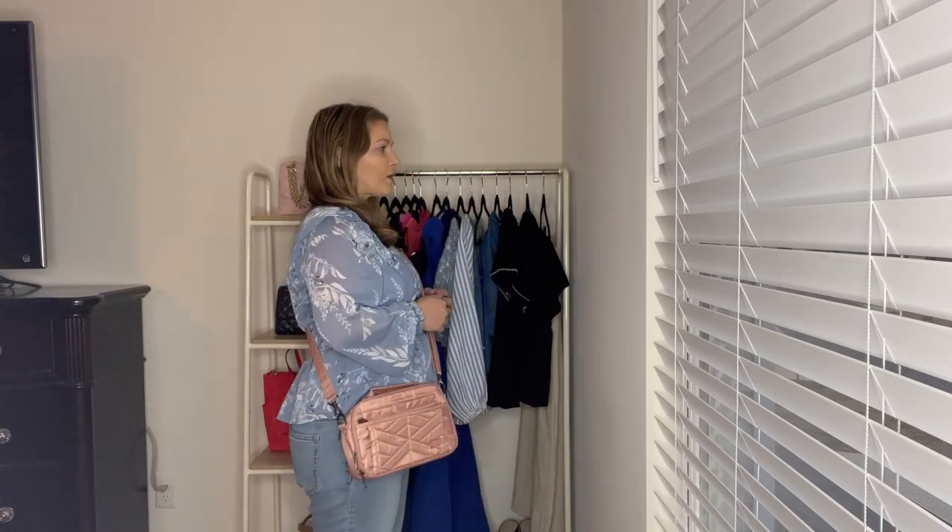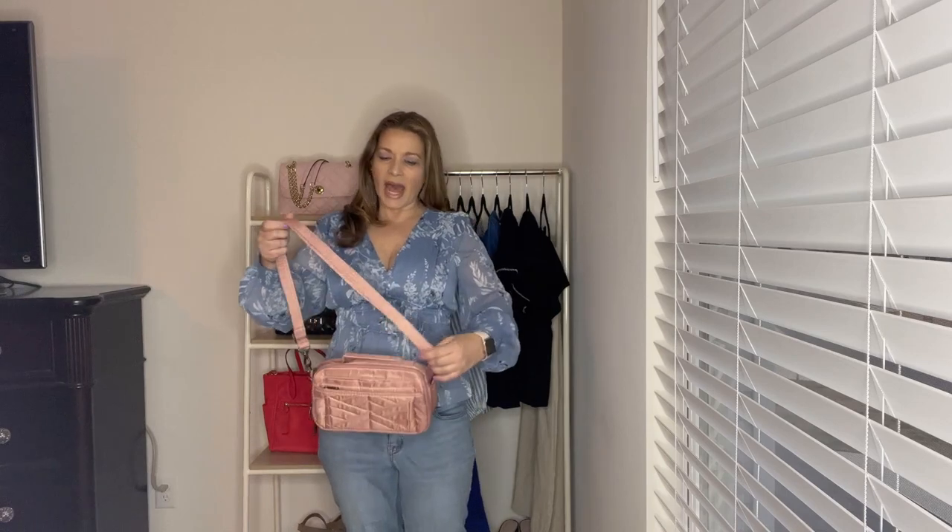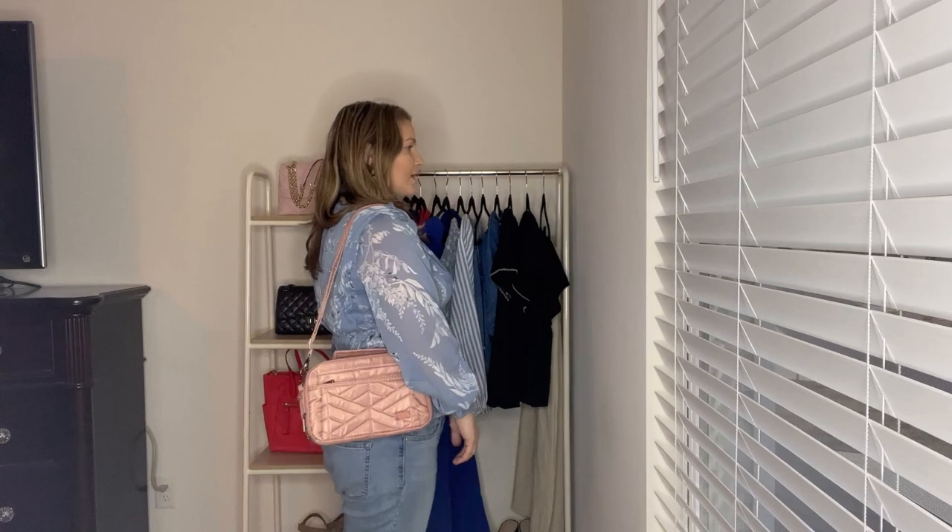One way you can wear the Scoop 2 is as a crossbody — here's where I have it adjusted, with plenty more room to go even longer. This is a one-inch strap. Here's a side view of the Scoop 2 as a crossbody. You can also carry this bag as a shoulder bag, so let me adjust it as short as it'll go so you can see how that looks. I don't usually carry it as a shoulder bag, but it is an option.